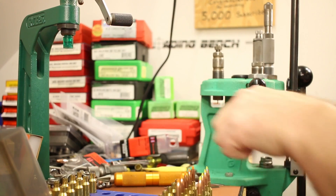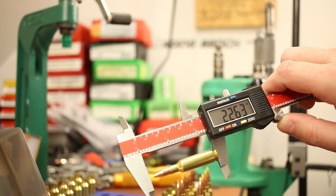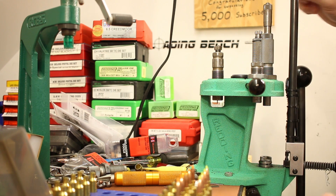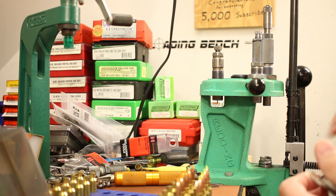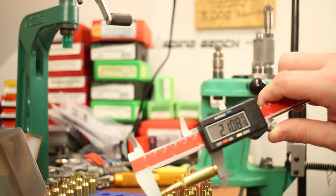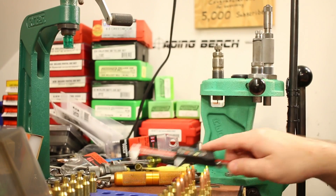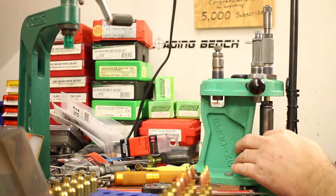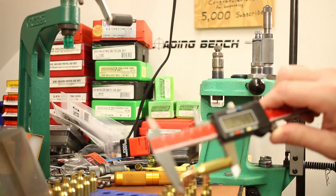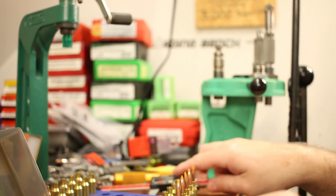First is the 50 grain Hornady Z-Max. Our target overall length is 2.100 inches. Using a Hornady custom grade die, I dial in the adjustment. After a couple of test rounds and minor corrections — going down an additional 8 thousandths — I'm hitting 2.100 and 2.099, which is perfect. Those first five rounds are done.